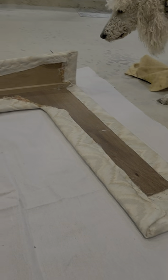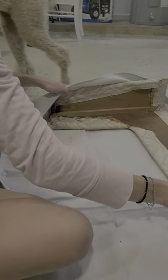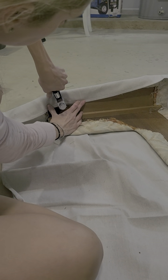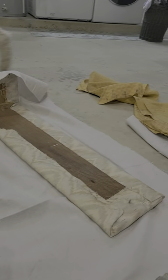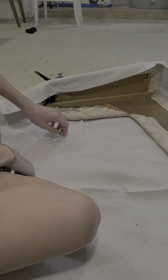We're just going to pull it over and then staple it. Take your stapler and go ahead and staple it all the way across, then we'll fold the corners. Then cut this and do that one — we'll do another video for that.